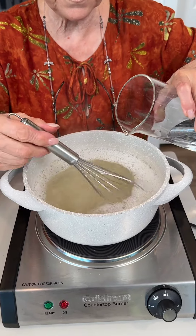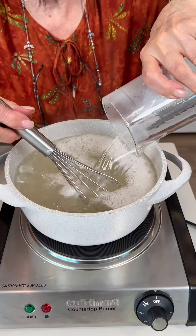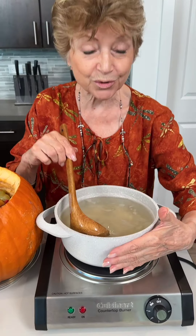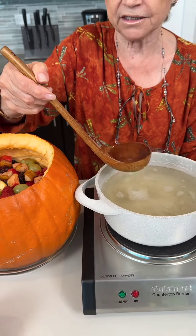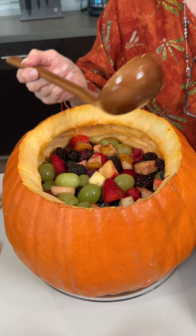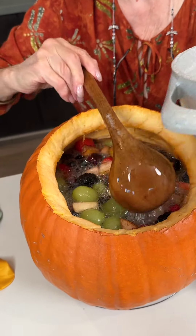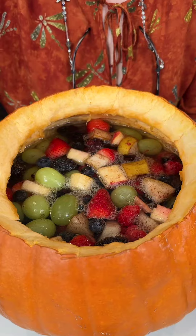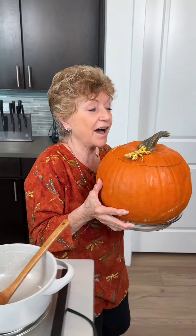I turn off the stove and now I'm gonna put cold water. Now it's cool to the touch and I'm gonna put inside the jello with the fruits. I cannot wait for you to try — it looks delicious, I'm excited for this! Now my favorite part: to put the hat on the top. And I'm gonna go to the fridge for five hours.